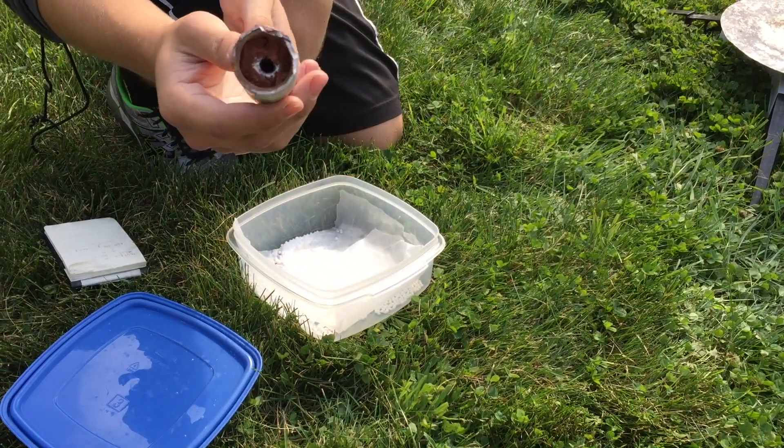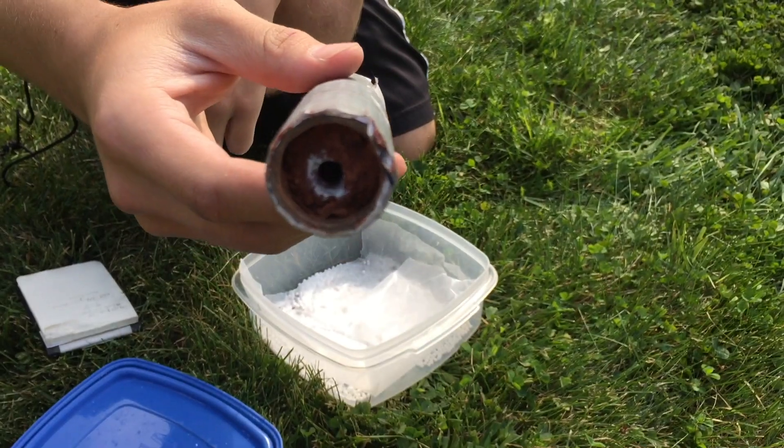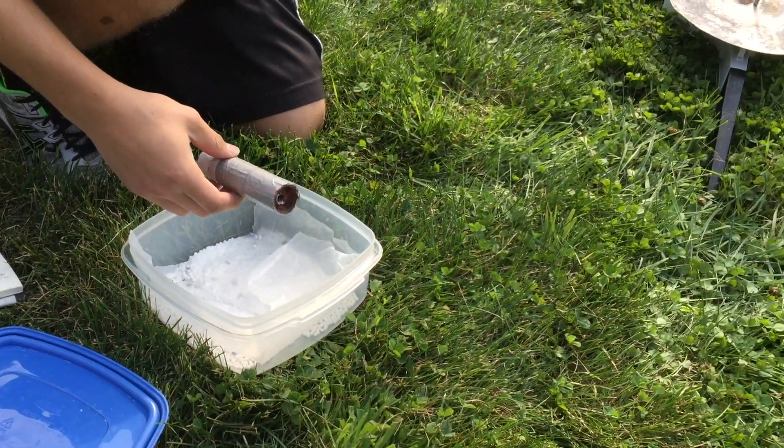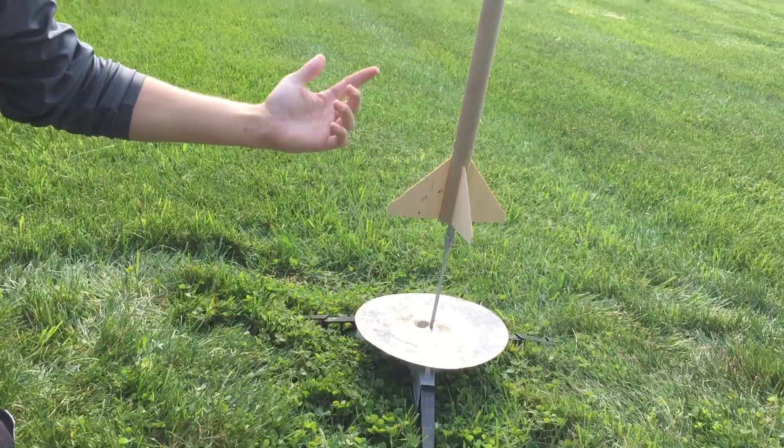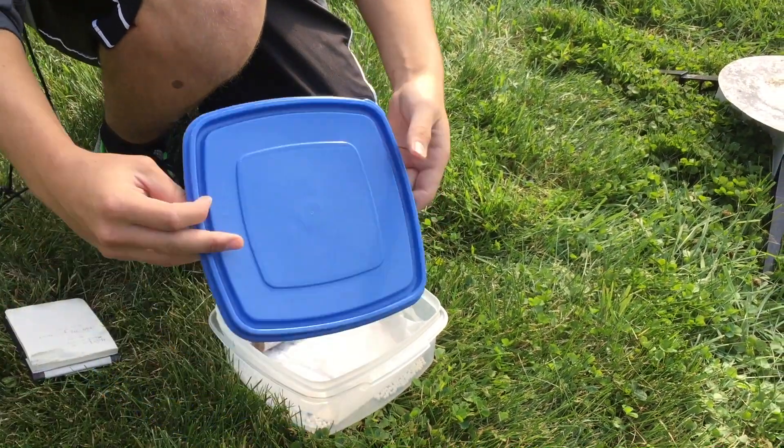It's a little capsule. You see we put the fuel in, we core the fuel. And right now we're just going to stick it into the bottom of our rocket and show you guys a sweet flight, hopefully. So yeah, we'll get to that in a sec.